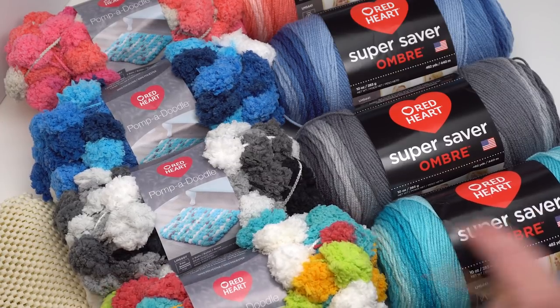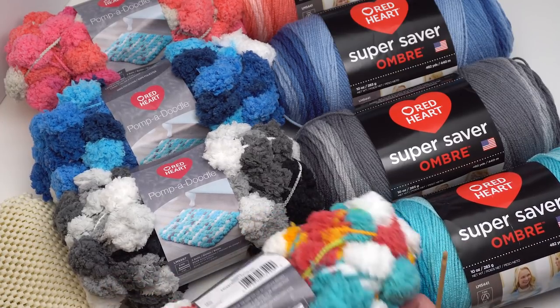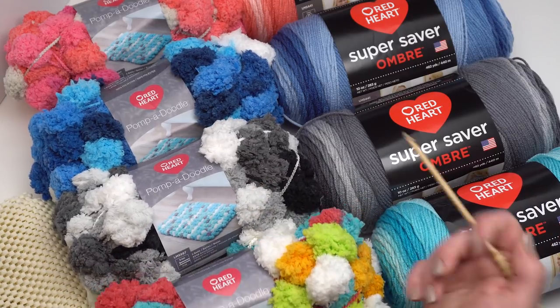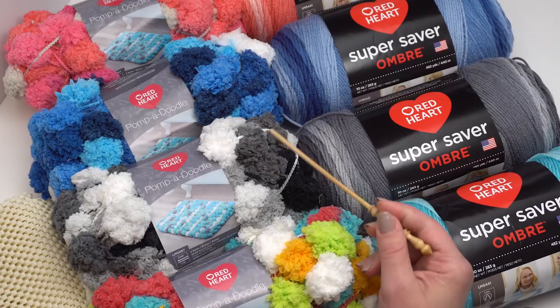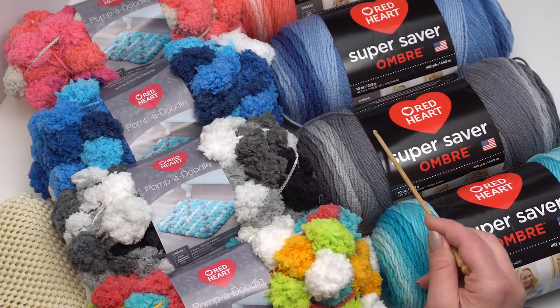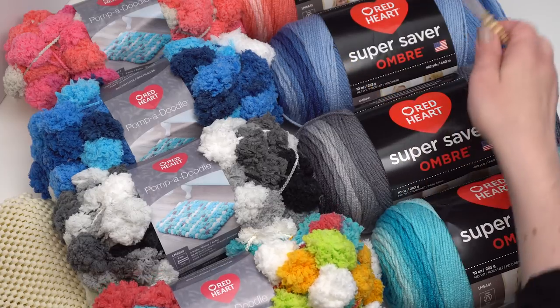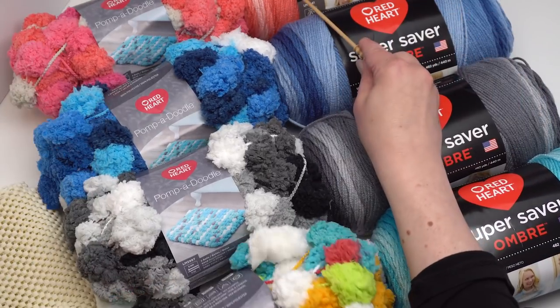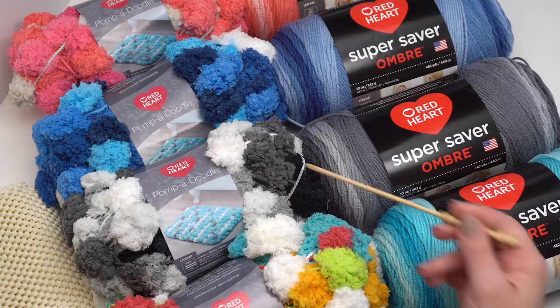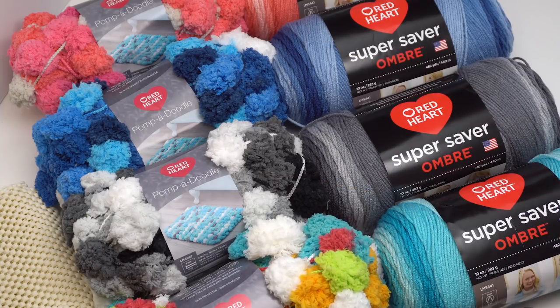I paired this beautiful teal color with the Quirky colorway of the Pompadoodle. In the original rug, which I'll show you in a minute, I used the Thunder with the Anthracite sort of gray colorway. You could also match up the blues, or here's the pink and coral at the top, so you can really have some fun with this rug. Now I'll show you the one I made and then show you how I made it.